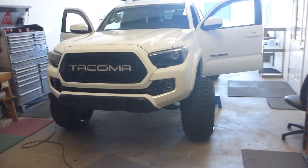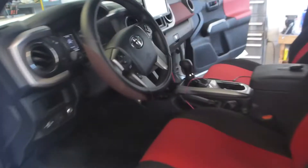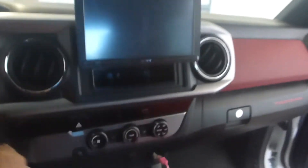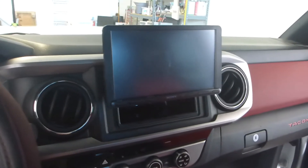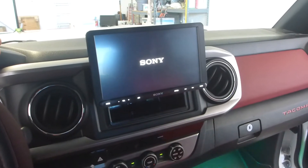What's up everybody, today I'm gonna bring a nice boring video to you. I'm sure you remember this truck — I've only had it in the shop about a hundred times. It is Brayden's 2017 Tacoma, and today I'm gonna show off how I installed a Sony AX8000, which is the 9-inch floating tablet style screen head unit.